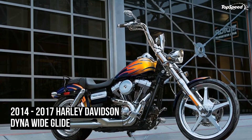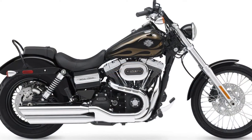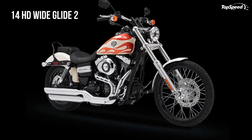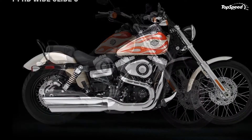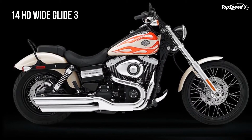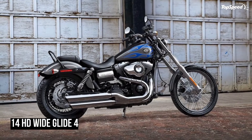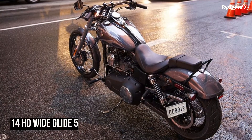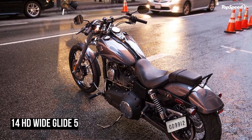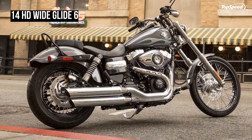Blackout risers clamp a drag-style bar that pulls the rider forward somewhat, with forward foot controls that place the rider fully into the windsock position — great for relaxed cruising, but for long trips, not so much. The upper lines play across the tank-mounted instrument console that comes with electronic speedo, tach, and fuel gauge, complete with idiot light to name just a few of the functions. From there, the gentle slope meets the swale of the saddle and rear fender for a flatter backbone than, say, a Softail for instance.